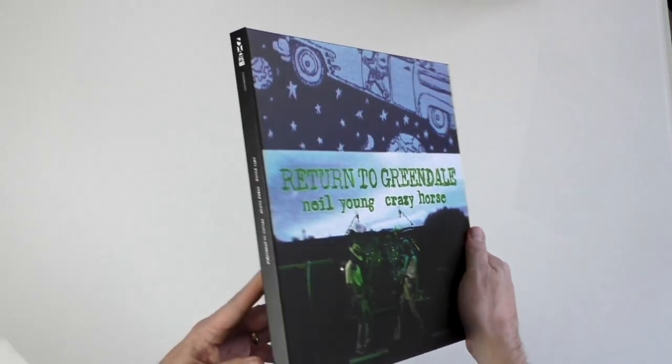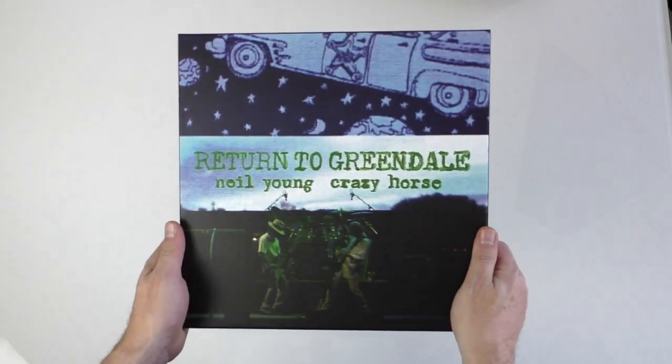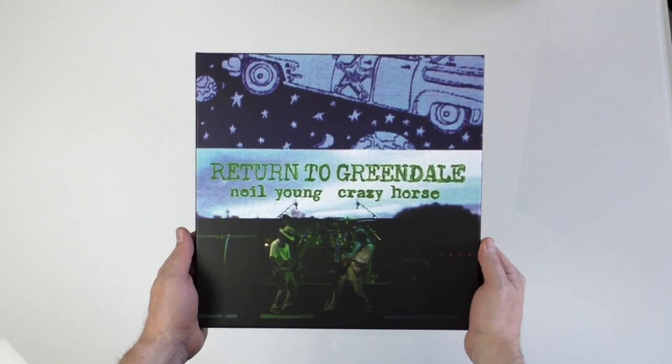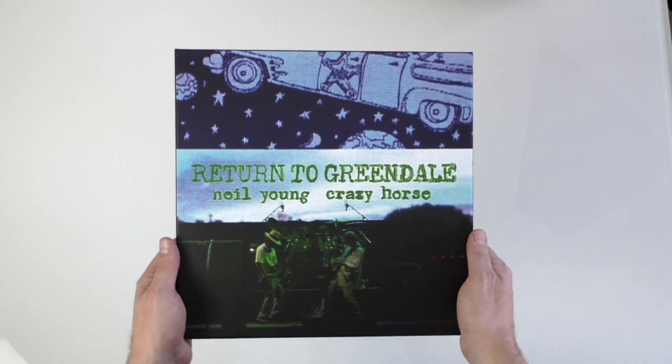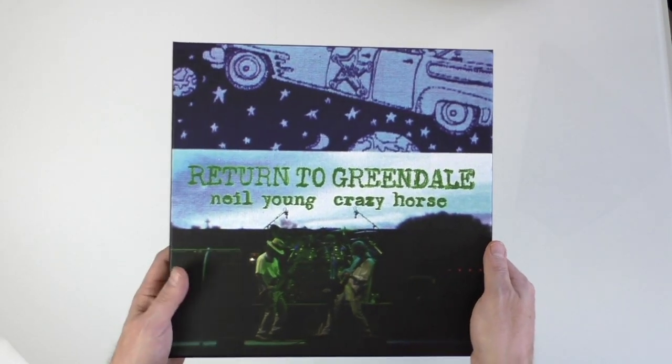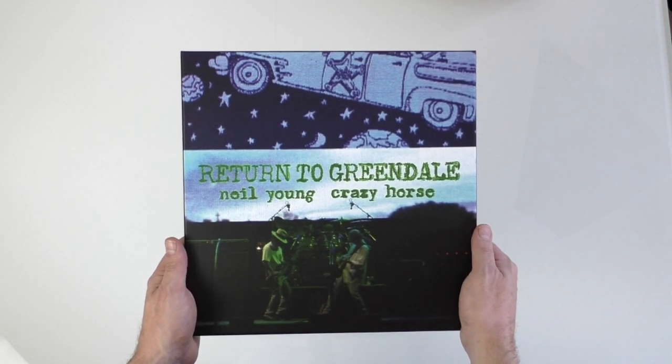It's still a reasonable investment, but at least you've had an opportunity to have a look at it if you haven't already made the decision to purchase. If you've enjoyed this unboxing video, please subscribe to the SDE YouTube channel for more great physical music unboxed. Thanks for watching and I'll see you next time.